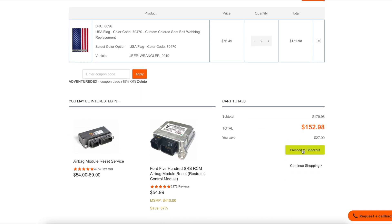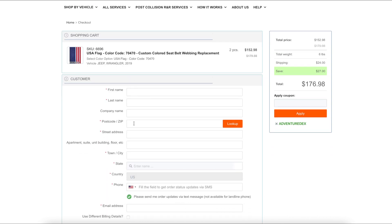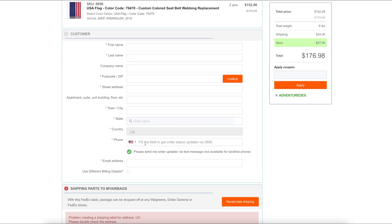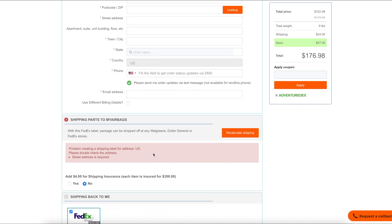You can proceed to check out and it'll take you to the next page where you're gonna fill out all of your information. What's cool is when you put in your telephone number they're gonna send you text message updates on when they've received the seatbelts, when they're fixed and when they're shipped out. When you check out there's a shipping label that's emailed to you. You're gonna print that out, stick it on the box and then you can carry it to any Walgreens, Dollar General or FedEx store in your area. Drop it off — it's prepaid — they'll get it and then they'll ship it right back to you via FedEx, which is awesome.